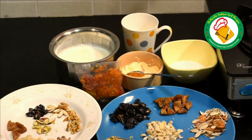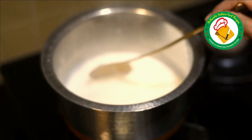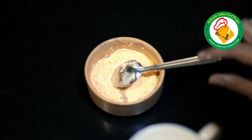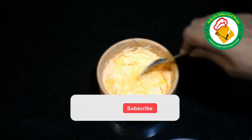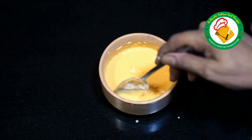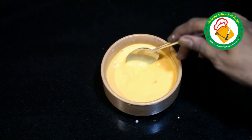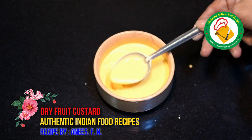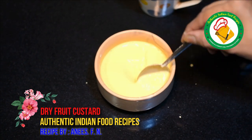On the next step, prepare and mix the custard powder well in the 100 ml cold milk. Then add it into the hot milk on the stove. Mix it well so that there are no lumps. Keep stirring to get a smooth, lump-free custard mixture.